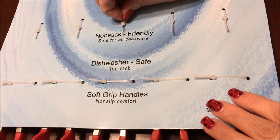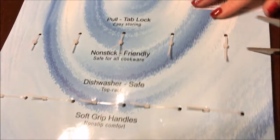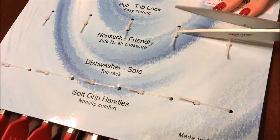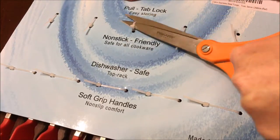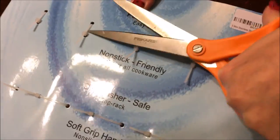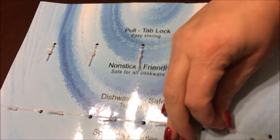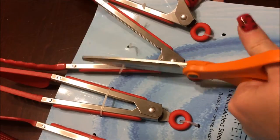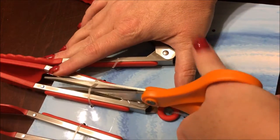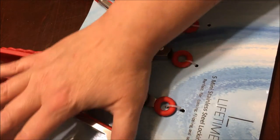They are zip tied into the packaging, so I'm going to just snip them with some scissors — each tong has its own separate zip tie. When they're shipped they're obviously not locked, so just be aware of that when you're undoing your zip ties.